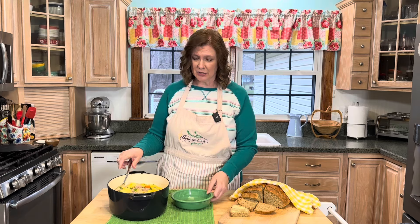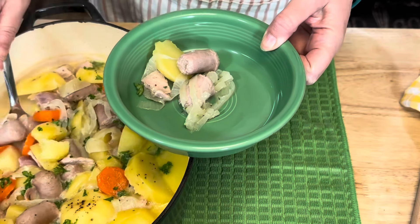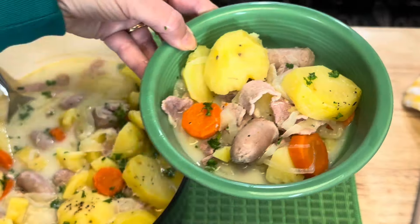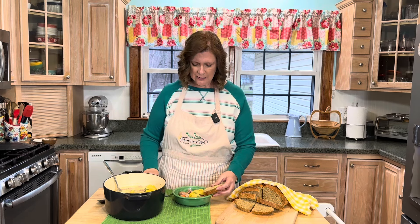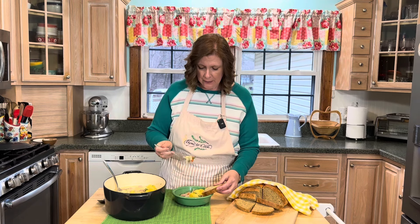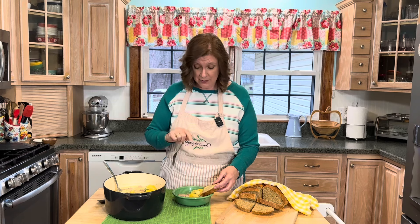The Dublin Coddle is all done and boy does it look delicious! I couldn't have Dublin Coddle without some good Irish soda bread — I'll give you the link to that recipe in the description. Those sausages are delicious. Thank you Suzy and Mark for giving me that Irish sausage and bacon!